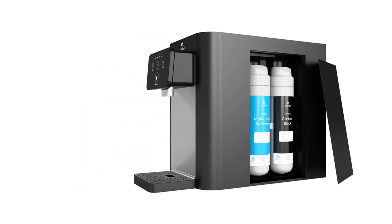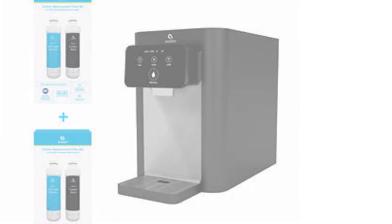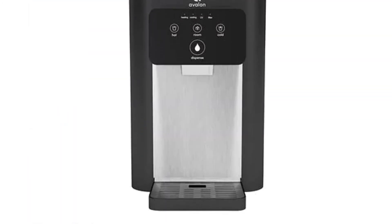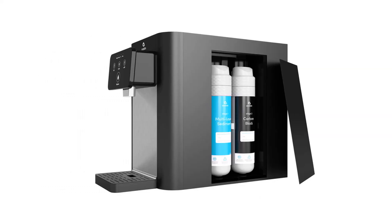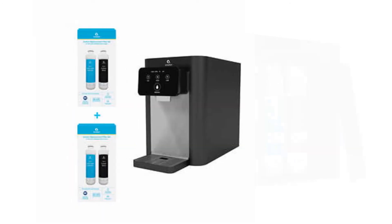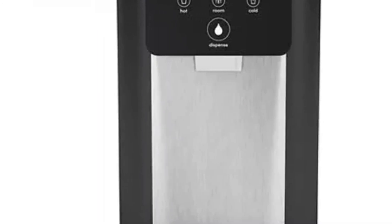This water cooler offers bottleless water in a compact countertop unit. It comes with all of the equipment needed for installation and two sets of filters that should last for a year. You can choose from one of three temperatures and the hot option has a child lock. The unit uses UV technology to clean both the tank and tubing.